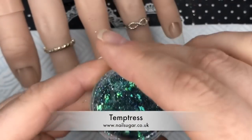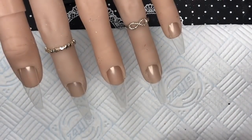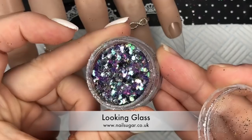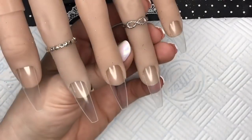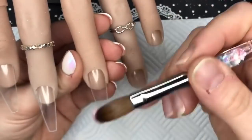The glitters I'm using are Temptress from Nail Sugar — this is part of the Enchanted Forest collection, I love this color — and also Looking Glass. This one completely blew my mind. It looks pretty nice in the pot, but when you put it on the nail over a see-through nail it looks amazing. So to start the set I'm going to...